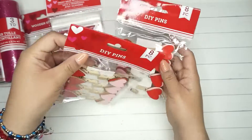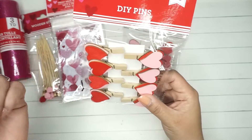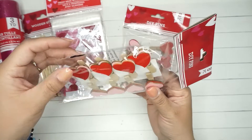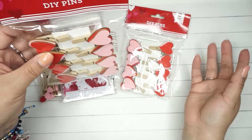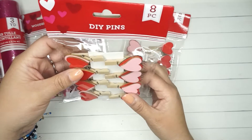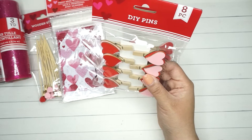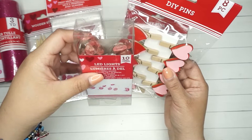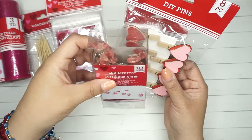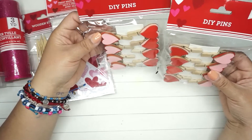The other thing I found was these really cool do-it-yourself pins. They're wooden pins but they have little hearts on them — really cute. You could use these in happy mail or for some type of decor. I also thought maybe you can do one of those photo displays with the lights, putting pictures on them with the pins. I ended up getting two of these.